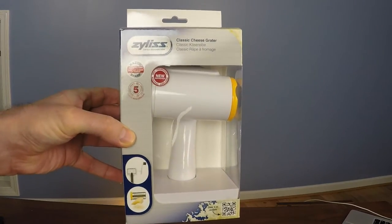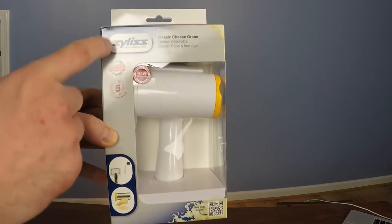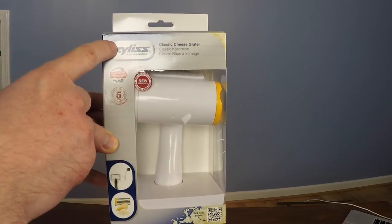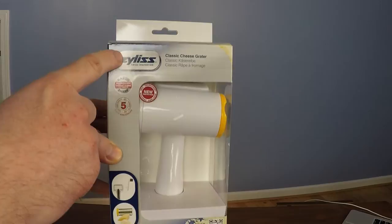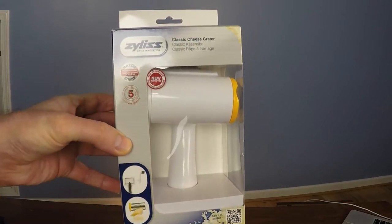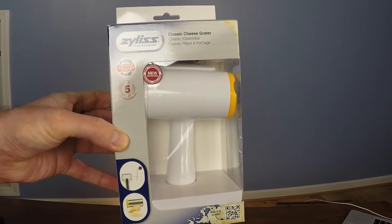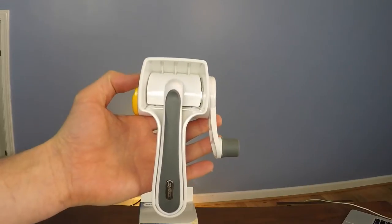Before we take a look at the grater itself, here's how it comes in the box. This is by a company called Xylas, which is a Swiss company — classic cheese grater — and note the warning on the package that it's Messerscharf, or razor sharp. Here's a close-up of the grater.